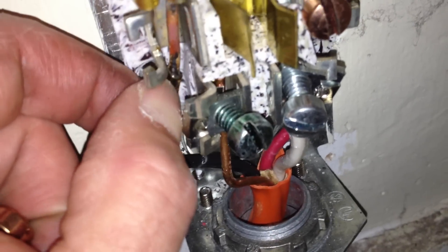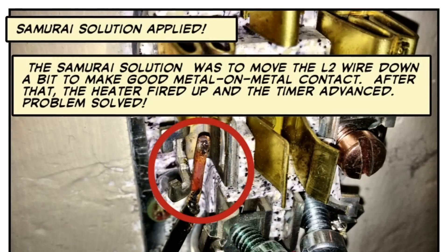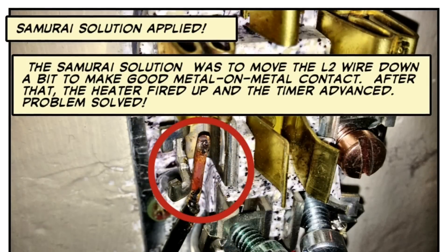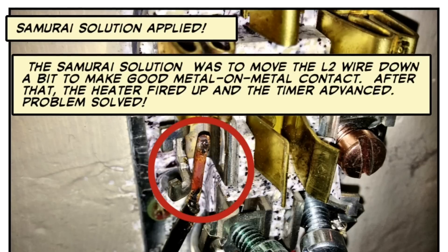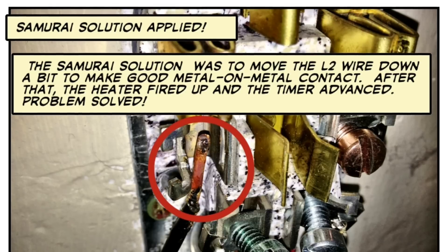The lug was contacting the insulation and burning through — you can see where the copper is scorched. The remedy is to move the L2 wire down a little bit; it's solid core, so I reconnected the lug to make good metal-on-metal contact with the screw lug connector. After doing that, the heater fired up just fine, and the timer advanced in both timed and auto-dry mode. Problem solved.